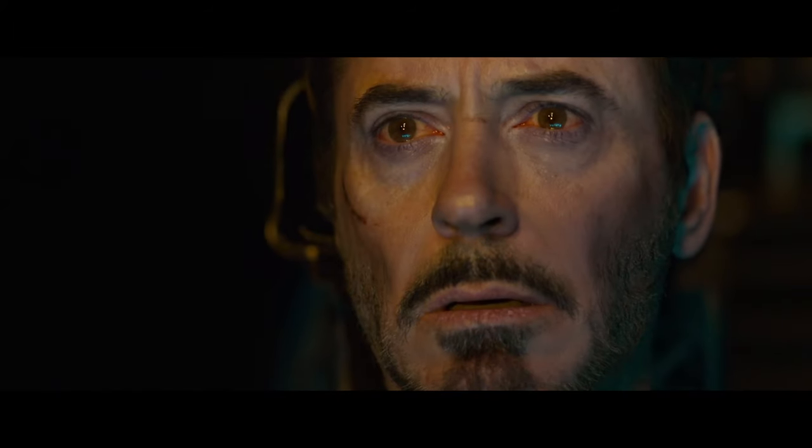Shadow detail was better than the 1080p version, but it wasn't quite as deep in contrast to, say, even Endgame. I actually found the movie to be kind of dim-looking.